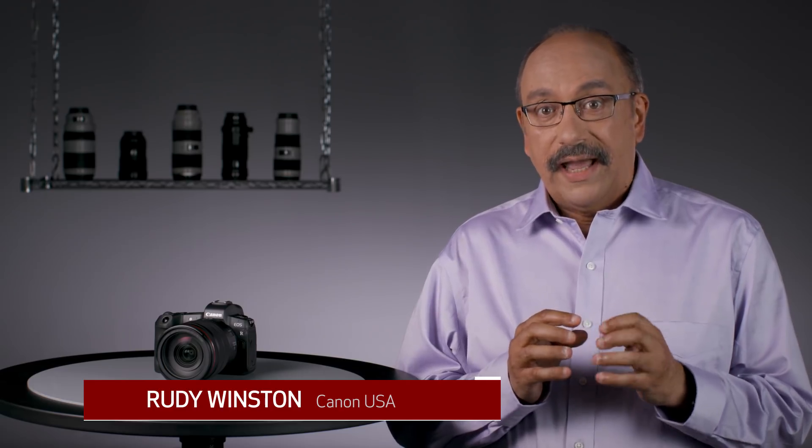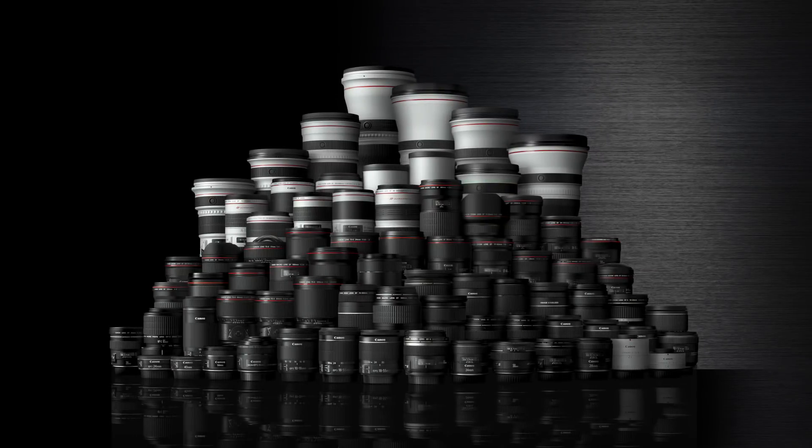At the heart of the Canon EOS R mirrorless system is optics. Since shortly after World War II, Canon has been an important world player in optical development for interchangeable lens cameras. And it's important to understand that this — not simply a more compact camera — is the driving force behind the new EOS R system. The EOS R series opens the door to incredible lens and image quality possibilities in the future, and remains fully compatible with current Canon EF, EF-S, tilt-shift, and macro lenses.